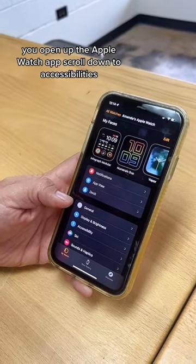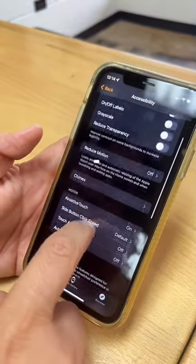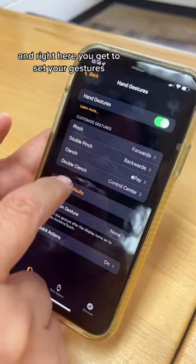How you do it? You open up the Apple Watch app, scroll down to Accessibility, tap on Assistive Touch, tap on Hand Gestures, and right here you get to set your gestures.